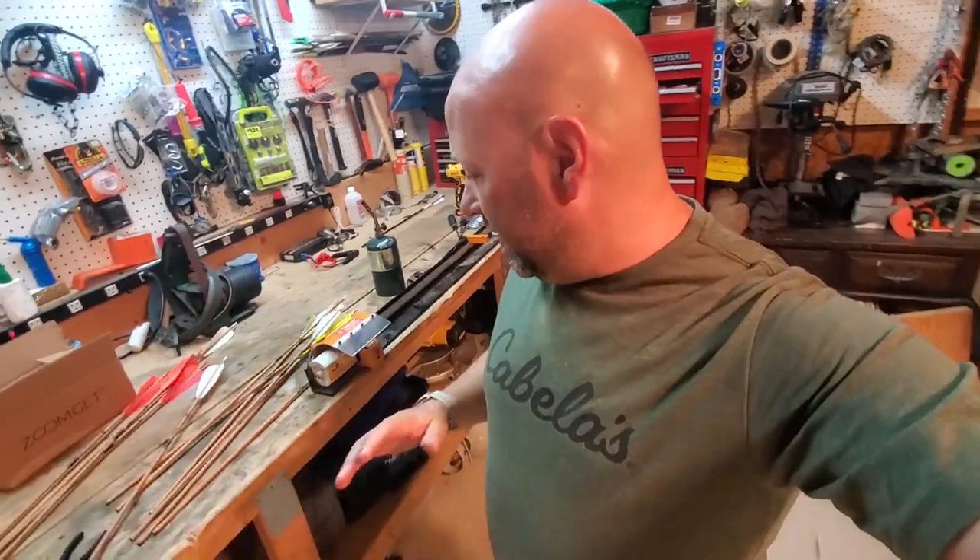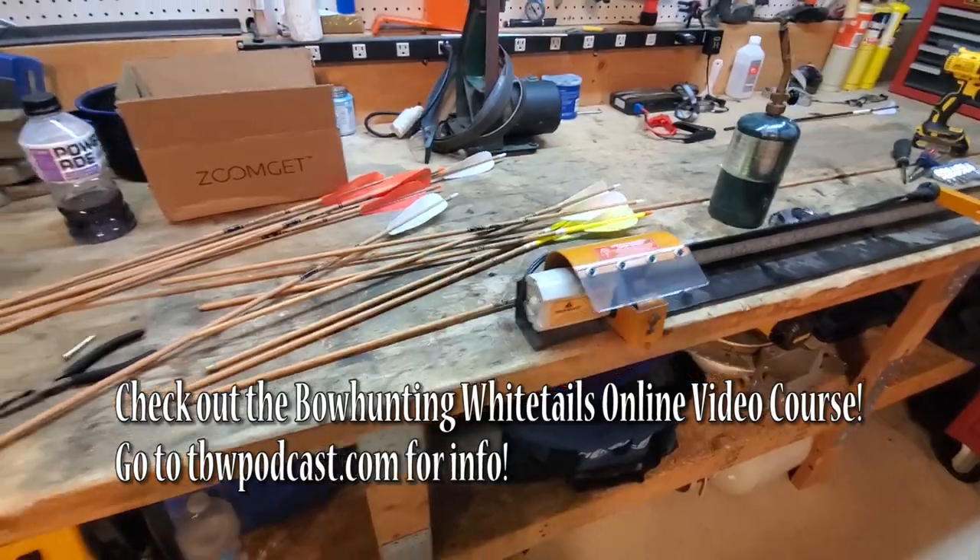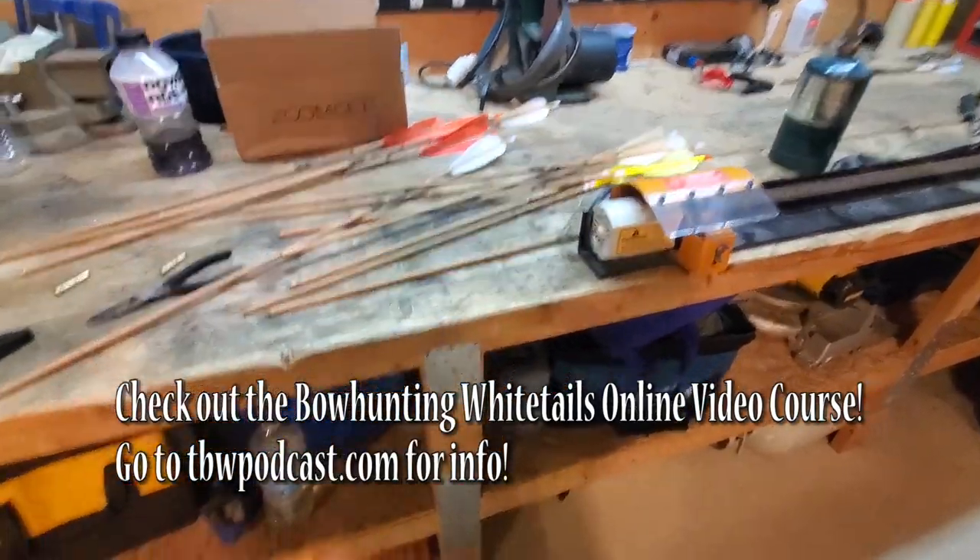Hey guys, welcome to Traditional Bull Hunting Wilderness Podcast. This is Jason Samkovec. Today we're going to talk about repurposing other arrows or redoing your arrows. I have some arrows that you can see here — a bunch of arrows and a bunch of stuff laying here, and we're going to dive into this.